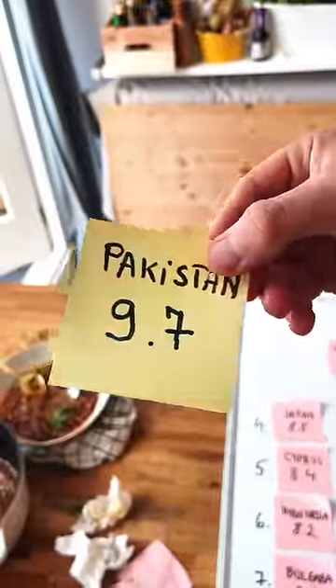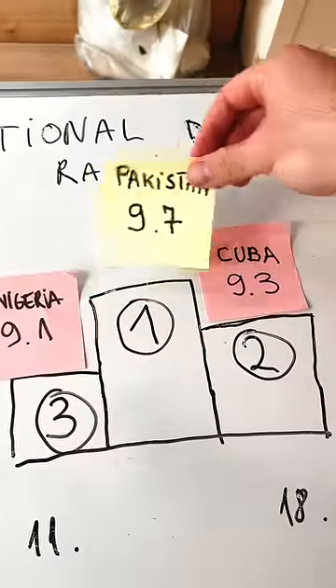And by the way, the dish was freaking delicious — it blew me away, so it's getting a 9.7, which places it at number 1.